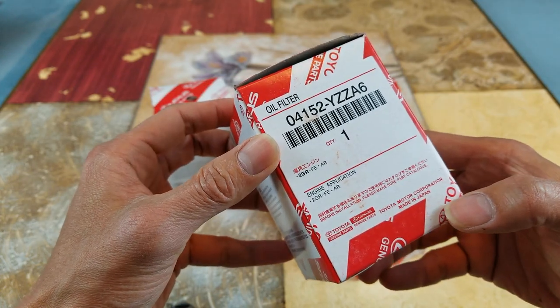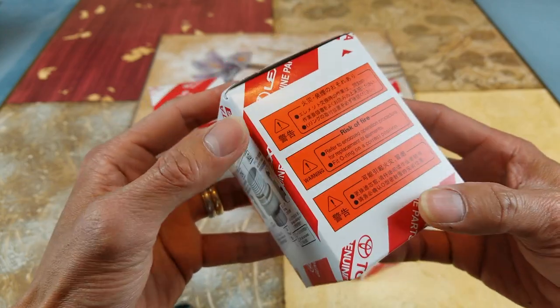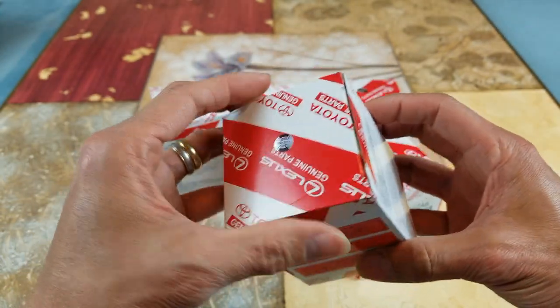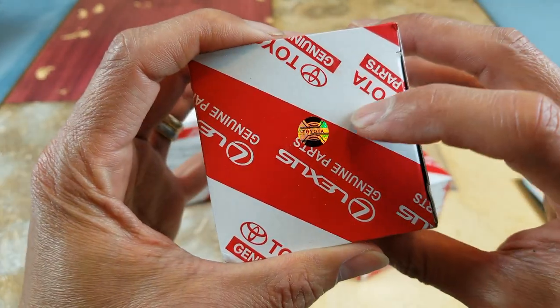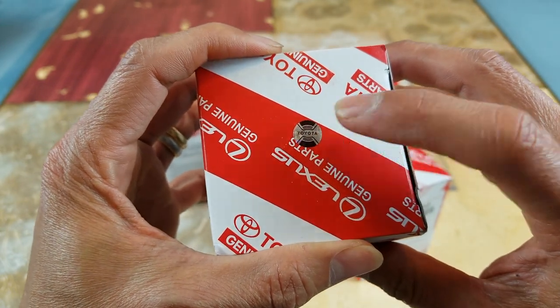Hopefully this is an original one. There's a sticker on it — I'm not sure if that's an authenticity sticker or not.